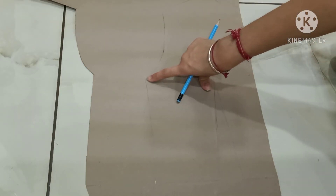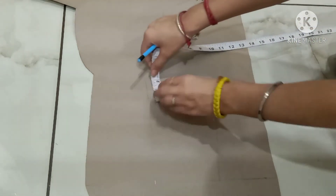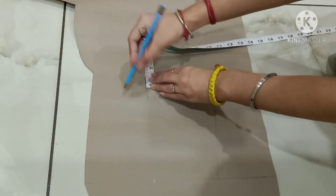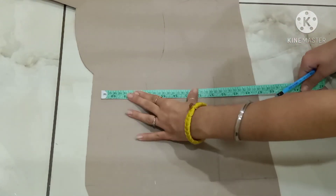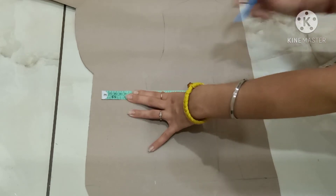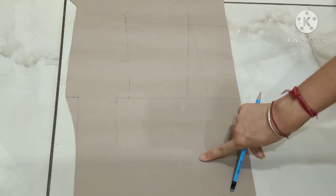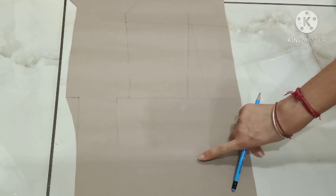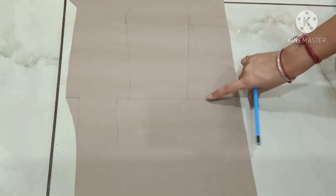For the upper measurement, this is my armhole. From the armhole, mark the point of 1 inch down. From this point till this point I will make the dart length. Now mark the center line of this dart.